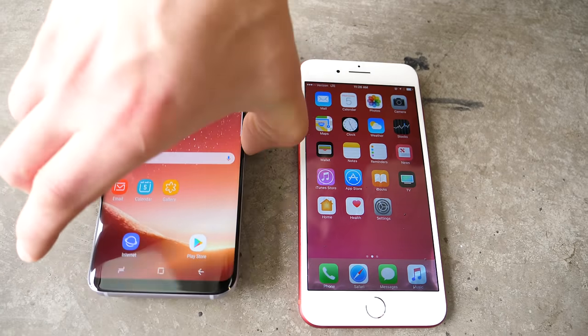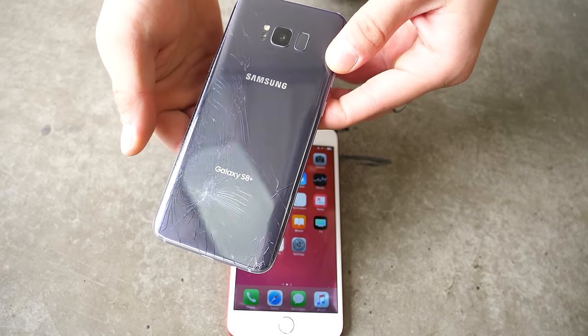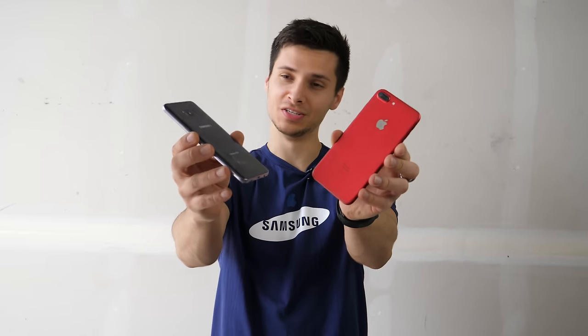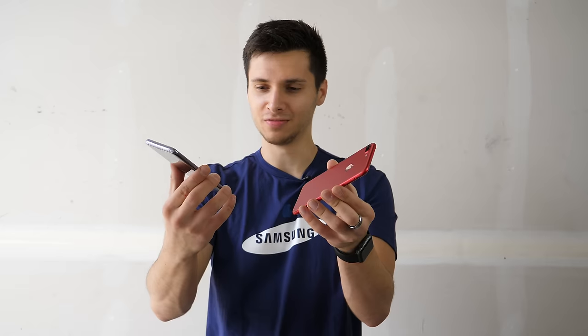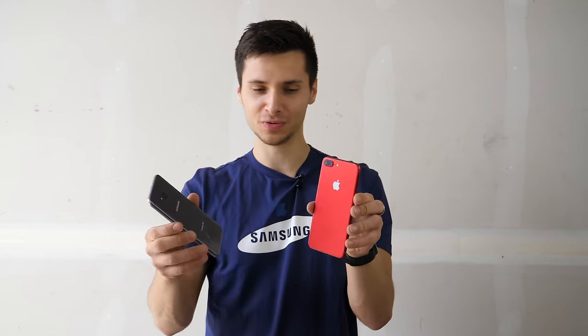It's getting worse and worse. Spider webbing. Cracked badly, but I guess we will continue here — just to see how long this thing can keep going in the same condition as the iPhone. Glass looks good, but isn't really the most durable. That's for sure.